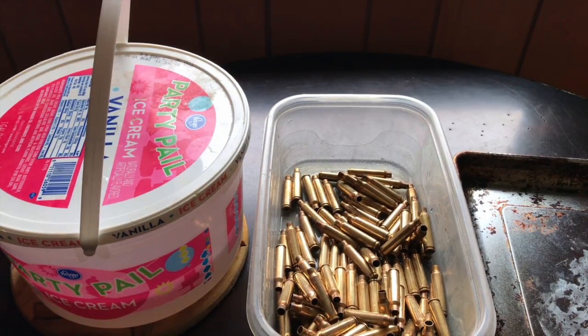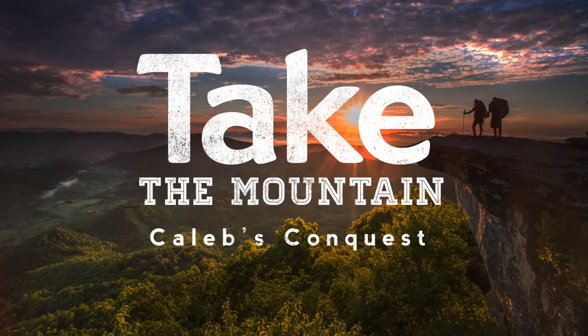The toaster oven is designated just for drying brass and tempering metal for knife making. Just dry it for an hour or so at a low setting and then you're good to go. This is Modern Mountain Man saying God bless you, reload some bullets, and go take your mountain.